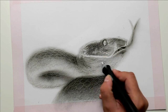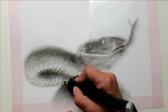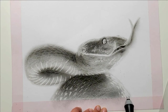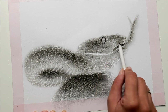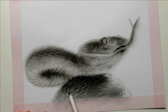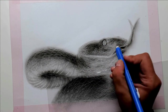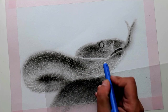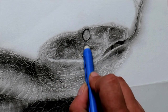With the cheap electric erasers, you have to hold down the button while erasing, which takes some getting used to at the beginning. Now I take my paper wiper again and wipe the white spots. This process can be repeated as often as desired — lighten a little, then blur again.